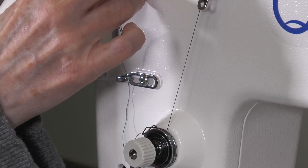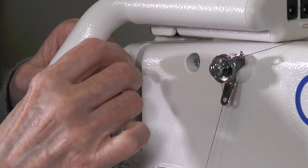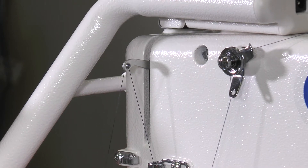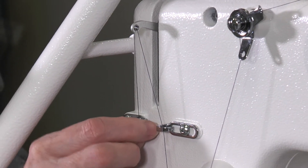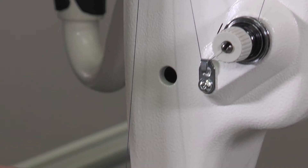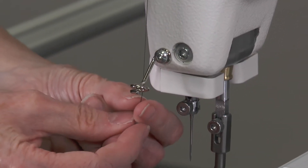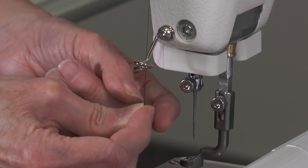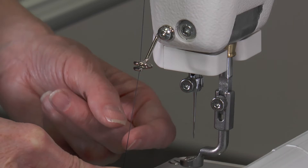This is the bobbin arm, so you'll want to make sure you thread it through there and pull it down through your next eyelet. Pull it through there. When you get to the bottom one, you want to come in from behind and just kind of wrap it around in a spiral.